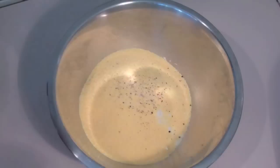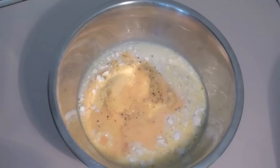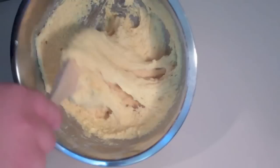For our wet ingredients, the first thing I'm going to be adding in is some milk, and I'm also going to be adding in an egg that I've just whisked up. Just give the batter a really good stir, and that's what you're after — just this really thick batter.